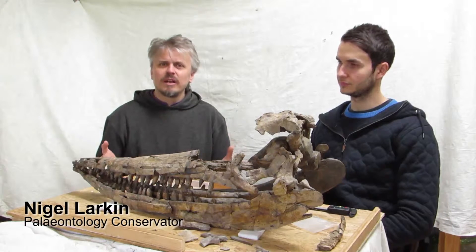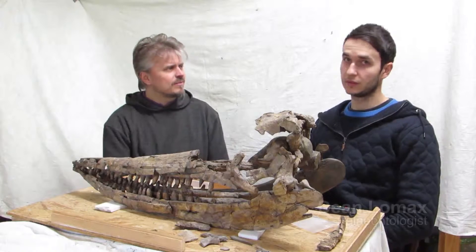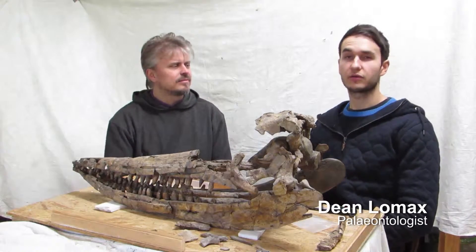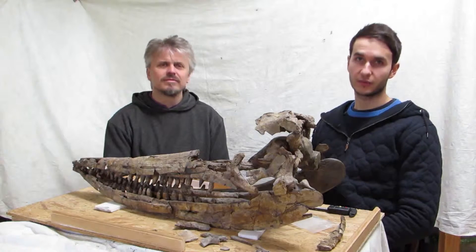Hello, I'm Nigel Larkin. I'm a paleontological conservator and preparator. This is Dean Lomax. Hello, I'm a paleontologist and honorary scientist at University of Manchester and research associate at Doncaster Museum and Art Gallery.